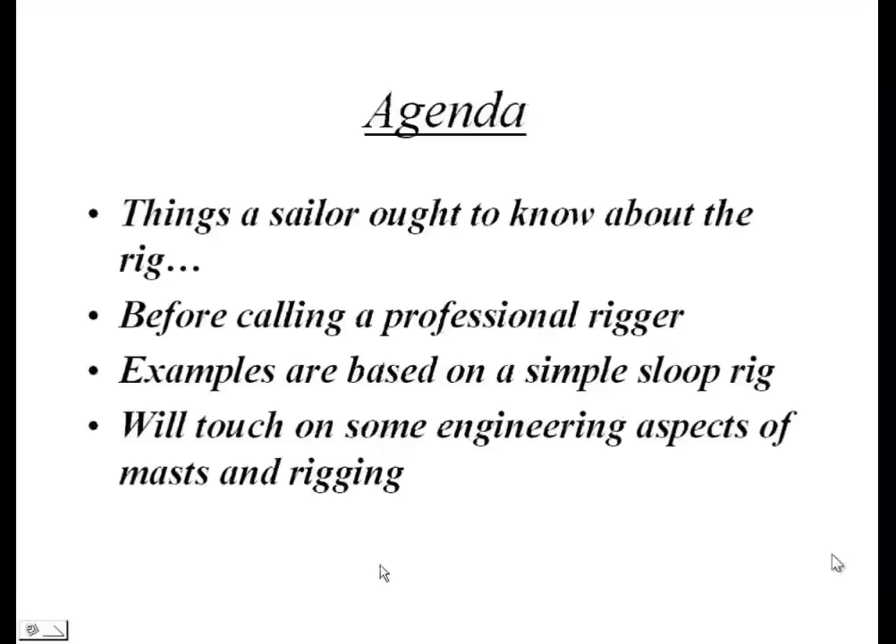The agenda today covers things a sailor ought to know about their rig — how to look at it critically and constructively, what to know before calling a professional rigger, and whether you should call one. The examples I'll use are based on a simple sloop rig. There are many more complex rigs, but a sloop rig serves as a useful case study. The process becomes more complex with more complex rigs, but this will still give you insight into those as well.